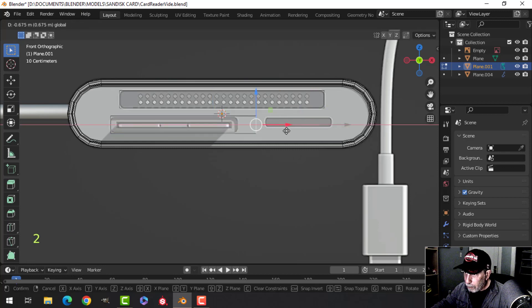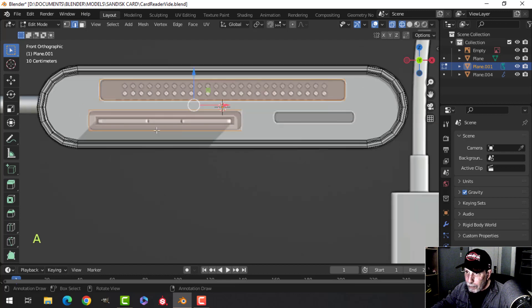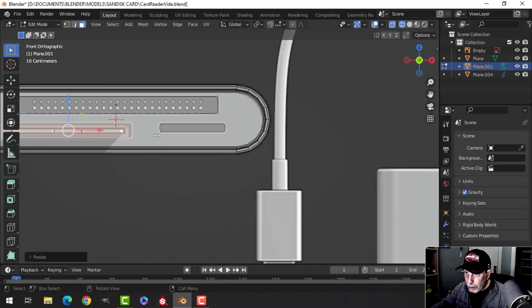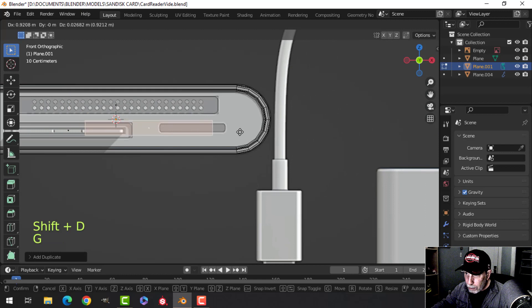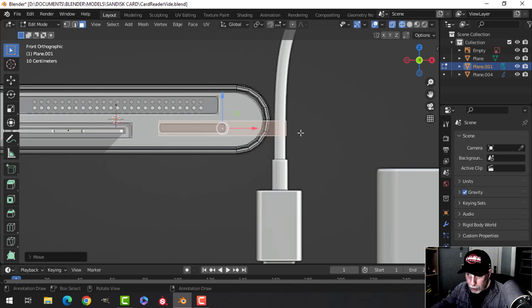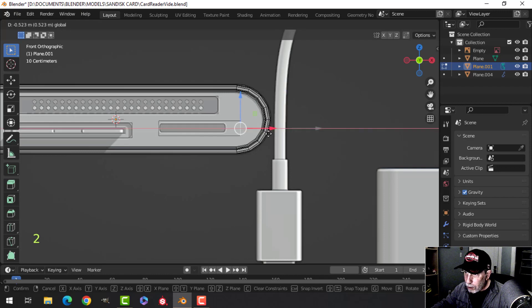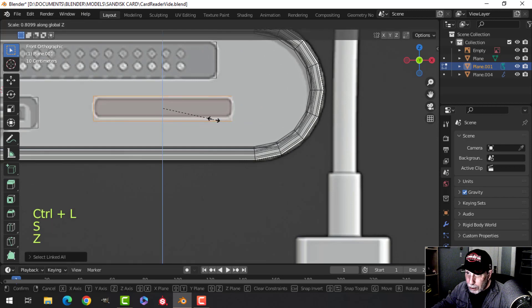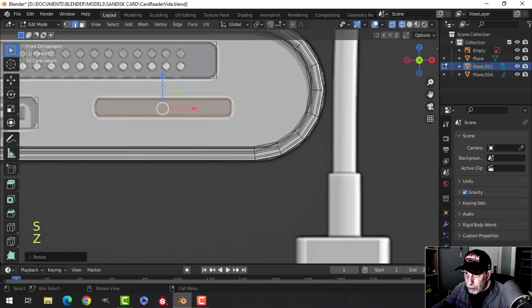Select this edge and pull it in like that. Select this face again and scale in Z a little bit to make it slightly different from the first one. Now Shift D to duplicate, pull it over, and scale it to size — we'll do all the booleans at the same time. You can use Ctrl L to select linked. Scale that in Z and make this one nice and small.